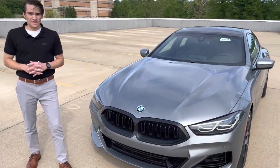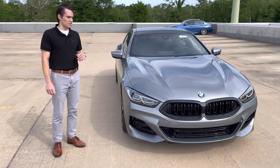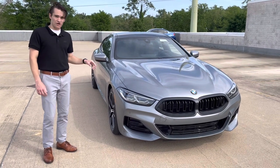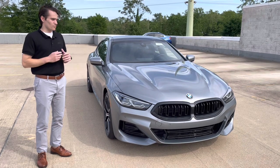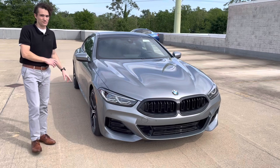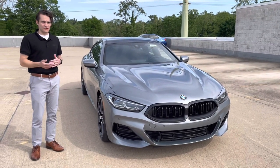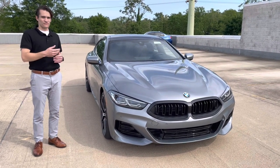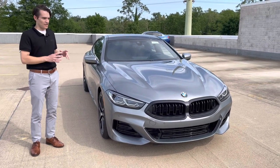Another thing with the 8 Series LCI is that M Sport package is now standard on the 8 Series, on all 840 and 840i X-Drive models. This particular car, however, is finished in the M Sport Professional package. What that means is the grille surrounds, the grille slats, as well as some other accents throughout the car are going to be finished in black rather than silver and chrome. M Sport is standard and will give you chrome and silver accents on the exterior, while M Sport Professional gives you the same M Sport package with black finishers on the exterior of the car.